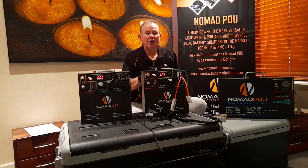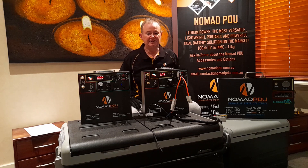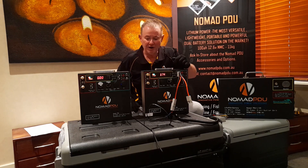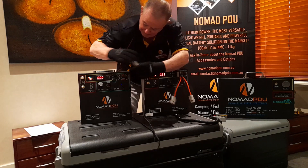As you can see, this 40-litre fridge is running and it's only pulling 3 amps. I know that if it were a lot hotter outside, it would draw up to 7 amps on startup. So that's running fine. Now let's take this off and plug into the other unit.